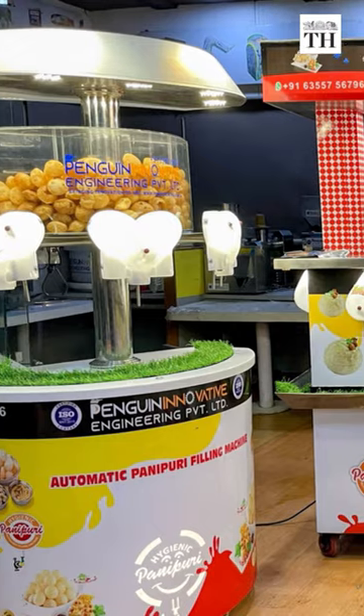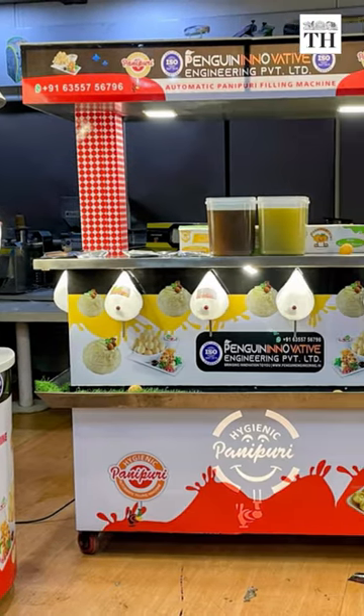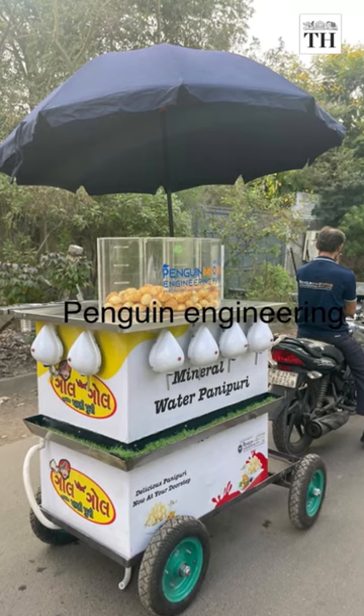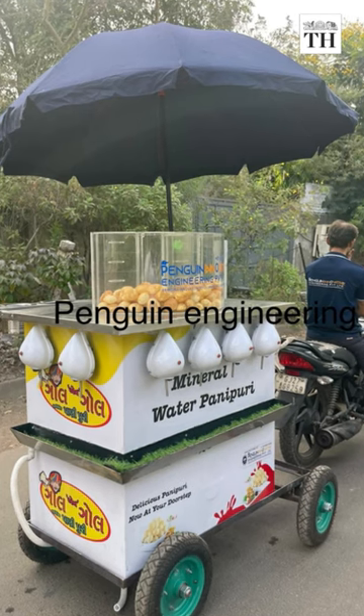These machines come in different versions ranging from 1 to 16 nozzles, with a container to store the puris. The coin-operated Pani Puri machine has 6 nozzles, a potato dispenser, and gives out puris one at a time.